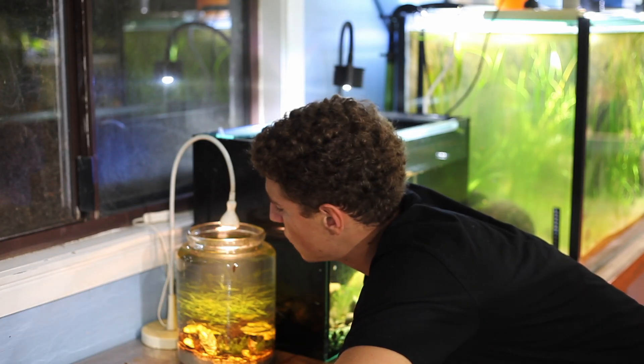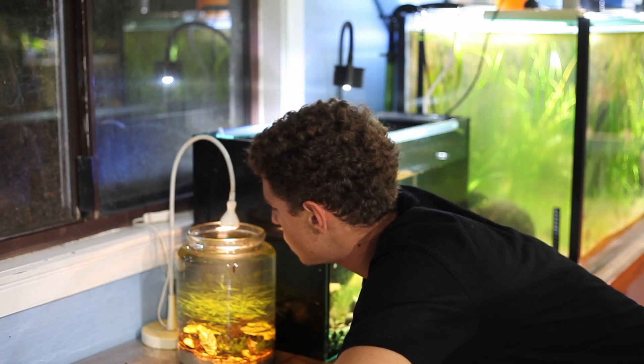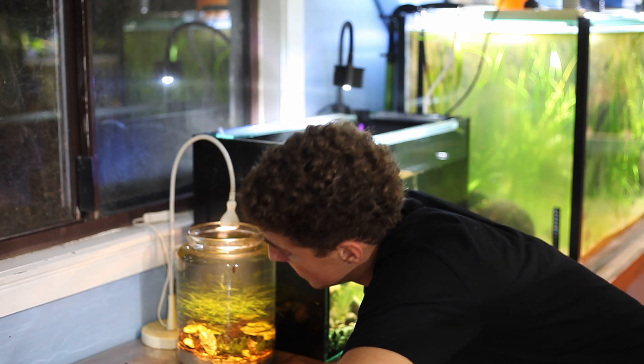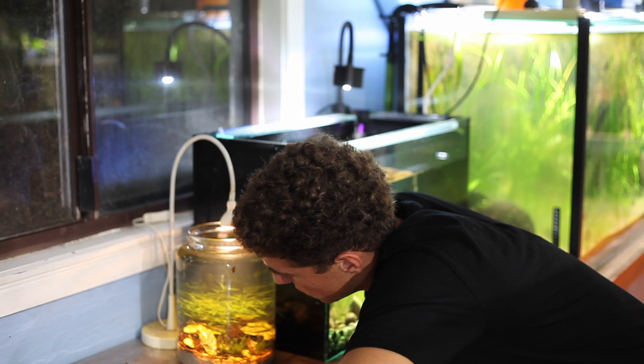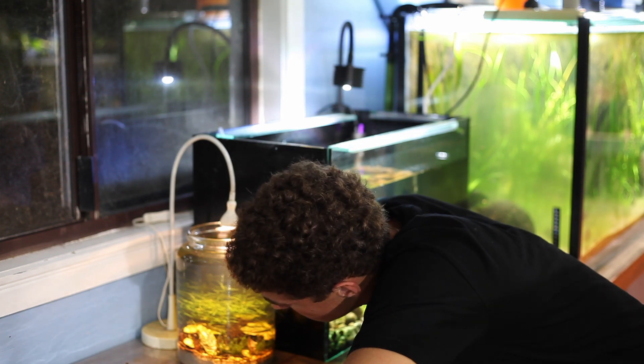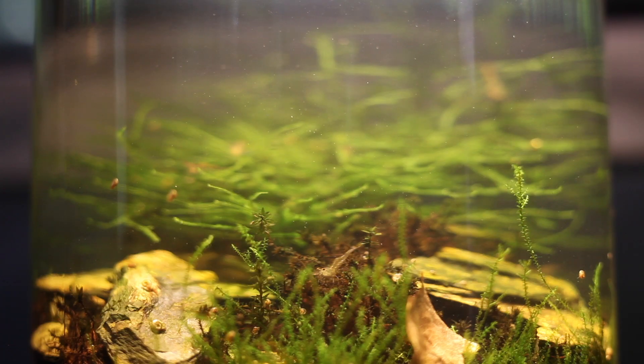On the surface of the water there are tiny little microorganisms so light and small that surface tension holds them — they literally run around on the surface of the water. There's absolutely no water movement in this little jar except what's created by these small creatures. I literally haven't done a single water change in five months and the water is next to crystal clear.